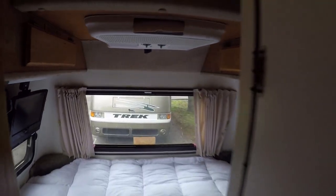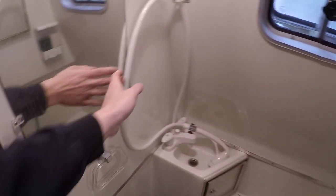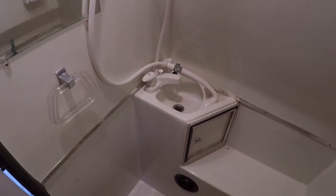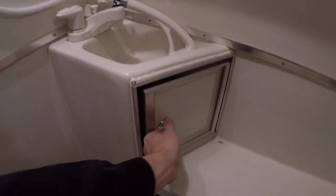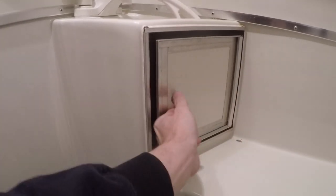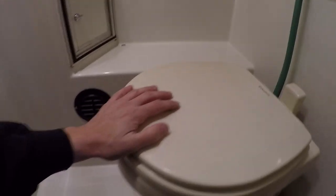Let's move to the bathroom because this is important. It is a wet bath, fully enclosed. You've got a shower head — I upgraded this shower head from the original — and you've got a little sink. There's a little waterproof cabinet here where you can keep toilet paper. There's a little heat vent here — if you've got your furnace on, it keeps the bathroom warm. It's all nice and intact, not cracked — it's in good shape. But the most important thing is this toilet.